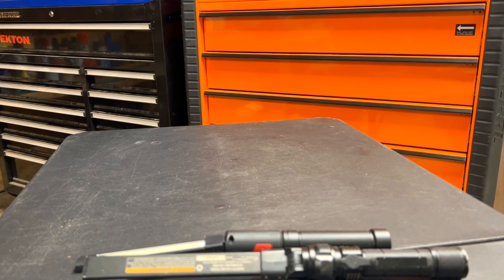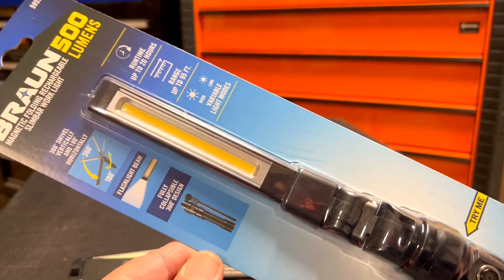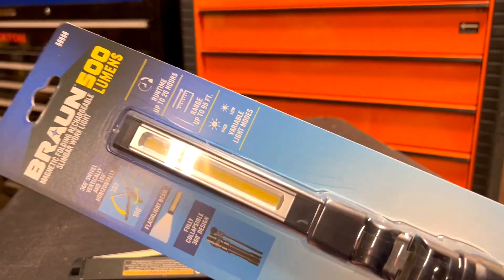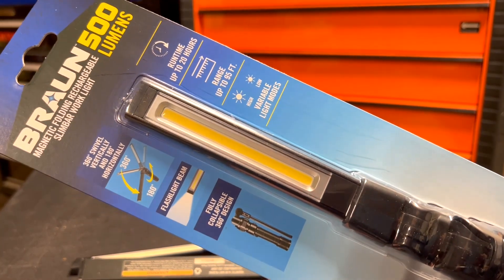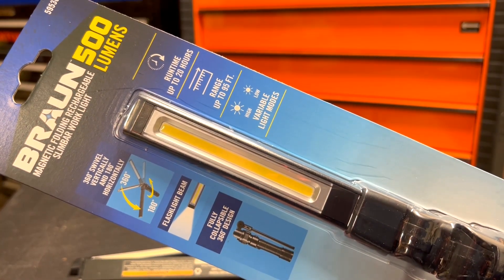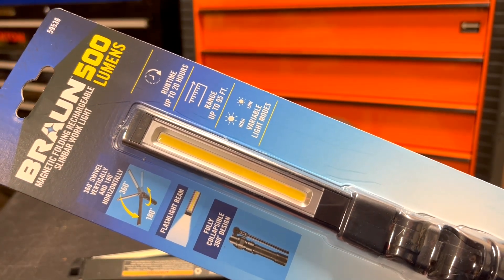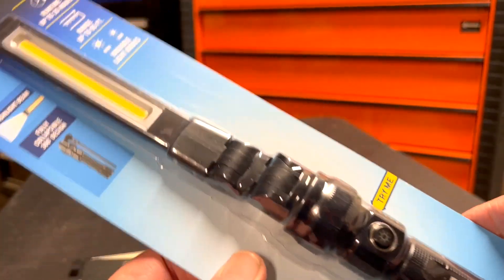Hello everyone, this is Paul with Jones and Four Tools, live from the JFT studio. Today we are reviewing Harbor Freight's new Braun magnetic folding rechargeable slim bar work light with 500 lumens.